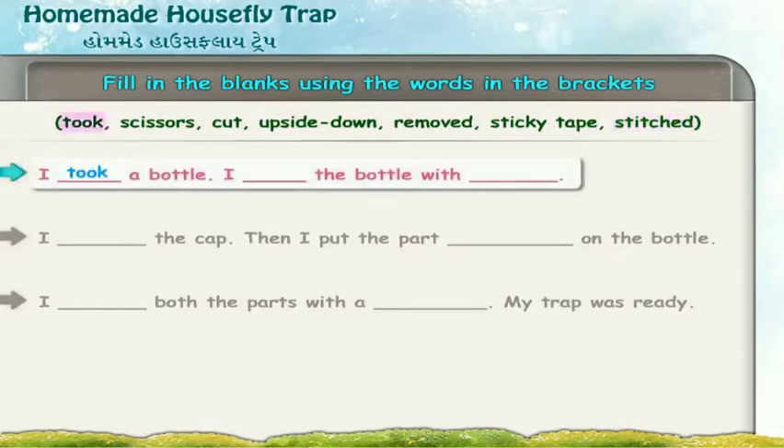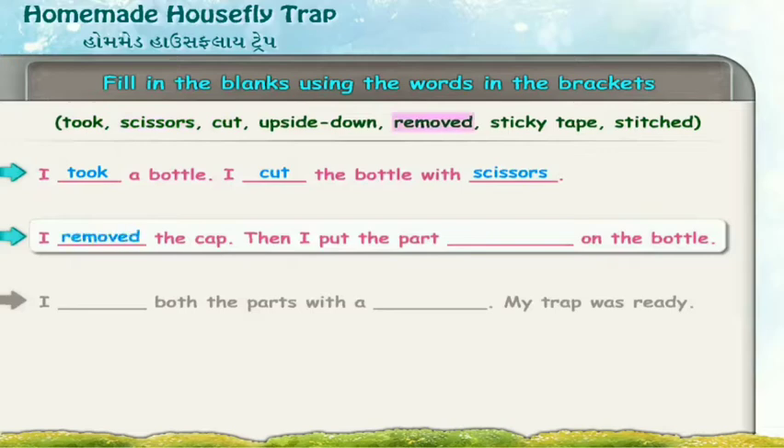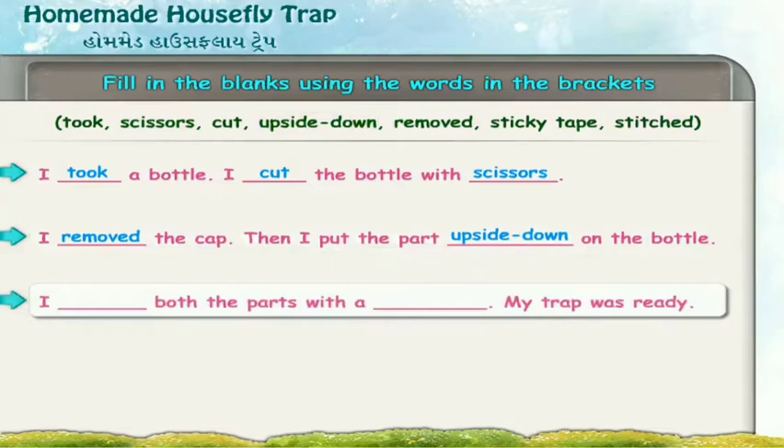I took a bottle. I cut the bottle with scissors. I removed the cap. Then I put the part upside down on the bottle. I stitched both the parts with a sticky tape. My trap was ready.